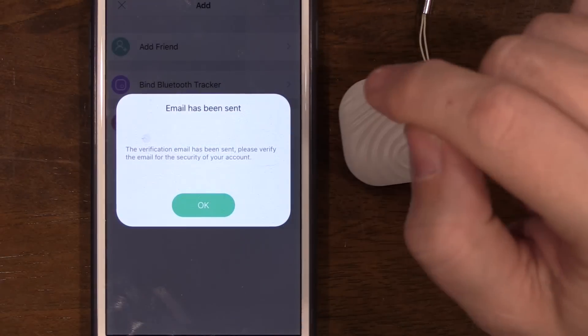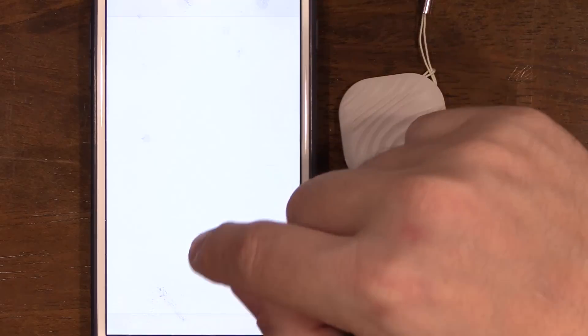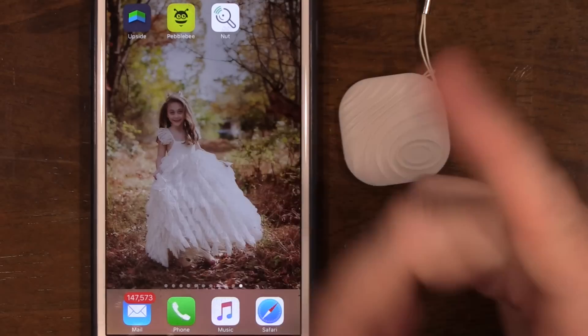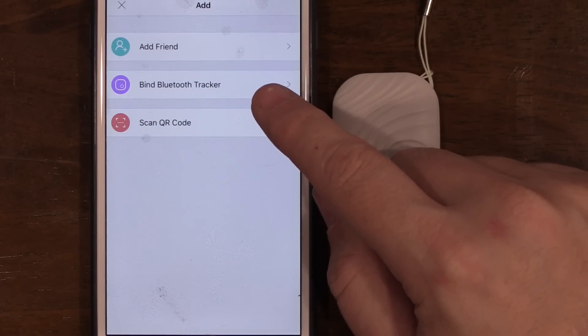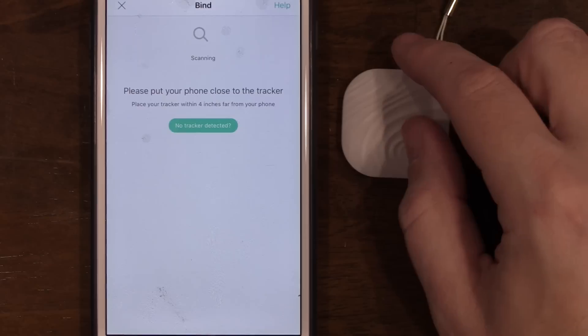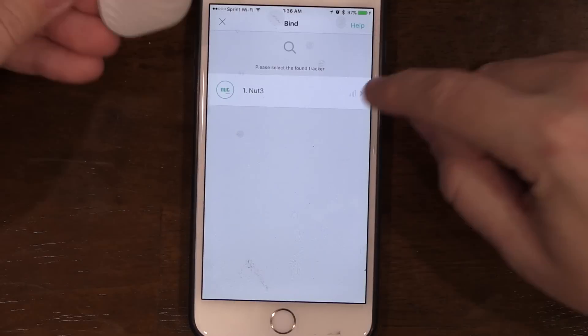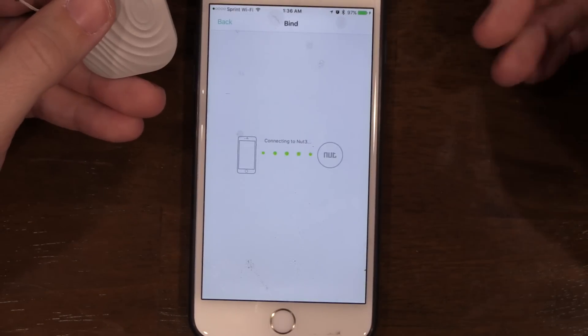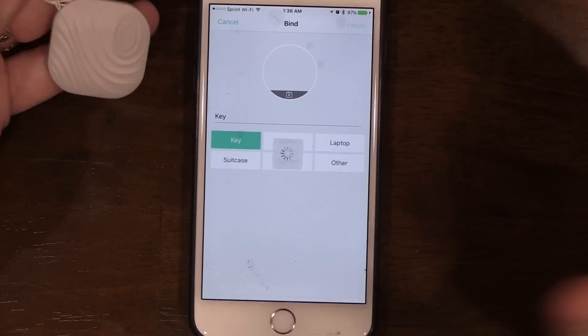Sign up with email and password, allow notifications, and verify your email. Once verified, go back into the Nut app. You can scan the QR code to bind the Bluetooth tracker — place your phone within four inches of the tracker. According to the instructions, long-press the Nut for three seconds until it rings and the light flashes. It shows right up; click on it, it says connecting, then it asks what the item is — I named mine 'keys' — then hit finish.